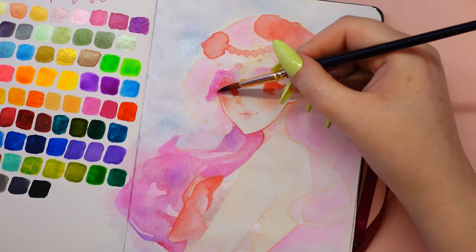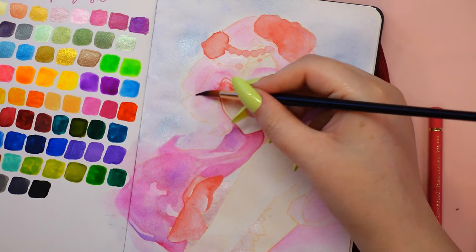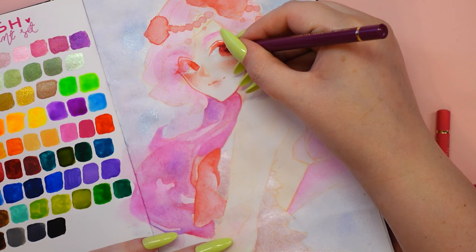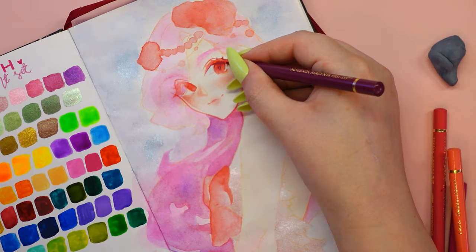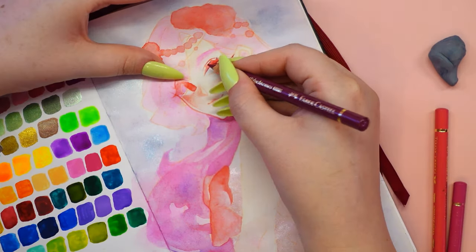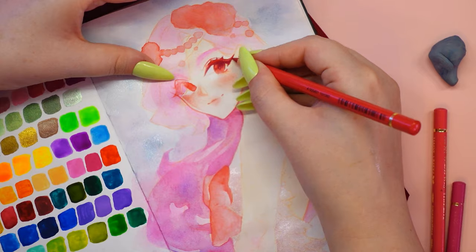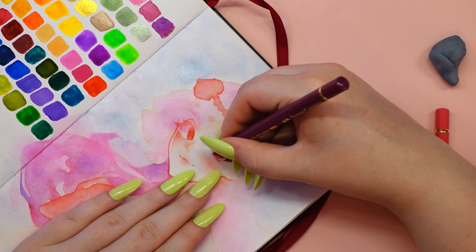I started off by doing a base where I applied colors to the drawing with very watered-down paints. Then I added a few more layers and built up the shadows. With watercolors you paint from the lightest to the darkest. I'm really thrilled with how these paints blend together — I just love the effect on the hair. Isn't it lovely how the pink color blends so beautifully with the purple?